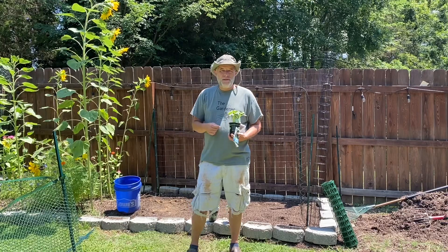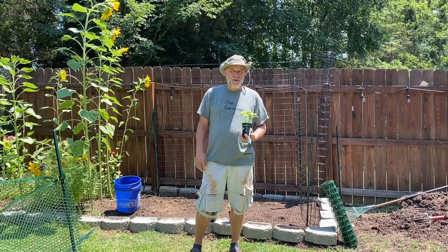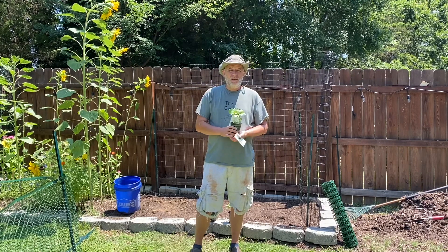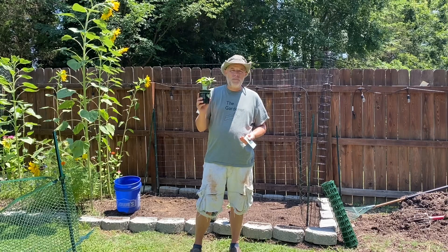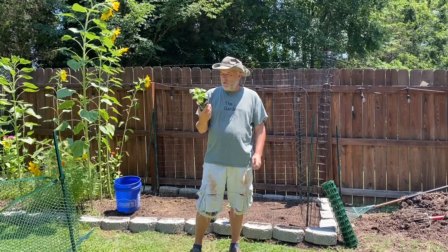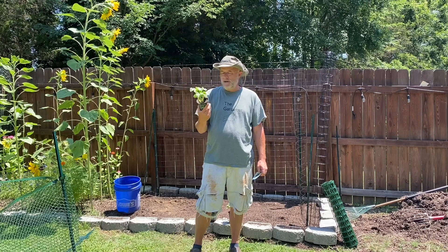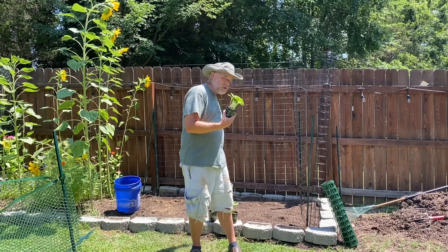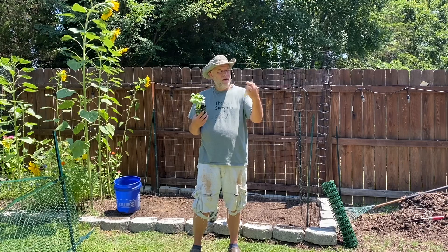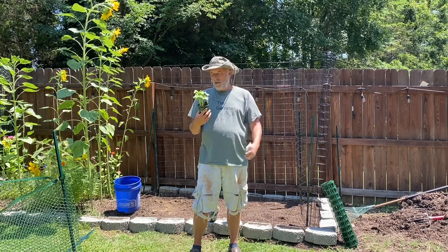Hey folks, Tip here, the Stupid Gardener — welcome back, thanks for stopping by! Today we're going to plant some more cucumbers. I was at the local box store and they had cucumber plants marked down a little bit, so I thought I might as well buy some. I got three of them — this one here is a Merceless hybrid, and I think these are some Straight Eights.